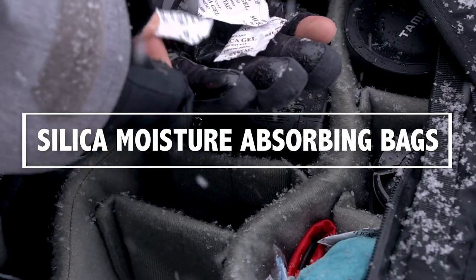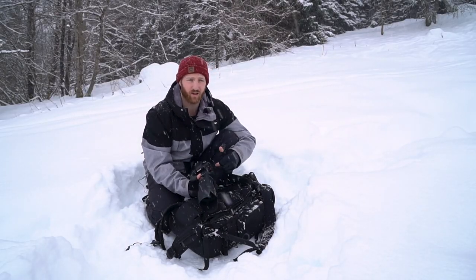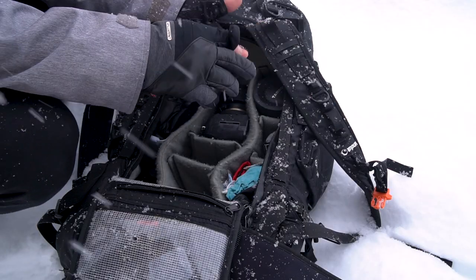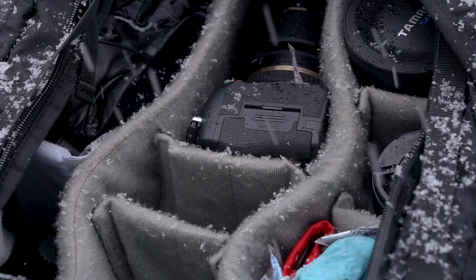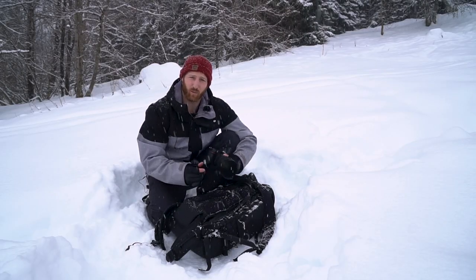Another really good thing to have in your bag are silica bags. You just save them when you buy something — they usually come in packages to keep things dry. Chuck them throughout your bag and that's another great way to keep moisture away, because you're inevitably going to get a bit of moisture in there as it's snowing and as you're opening and closing your bag. Those silica little bags are fantastic.